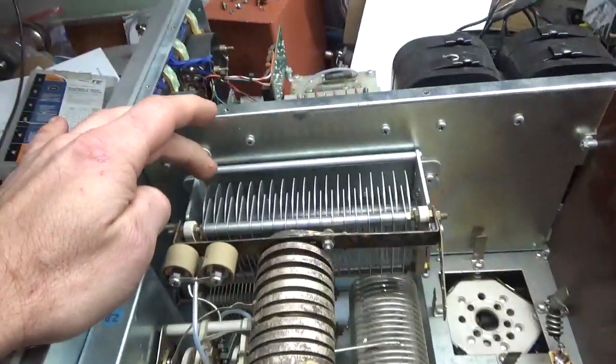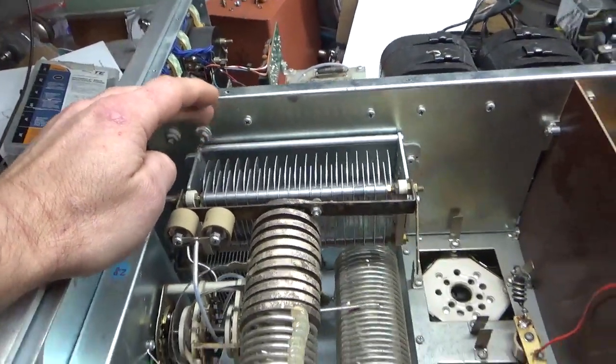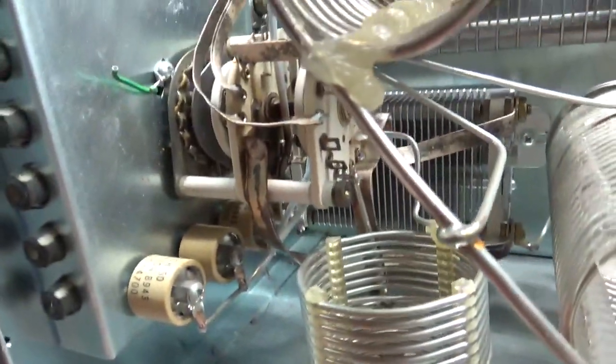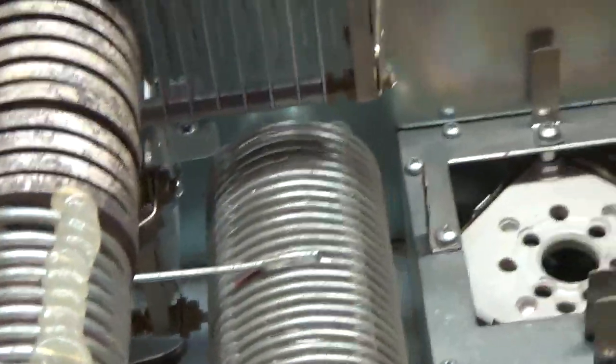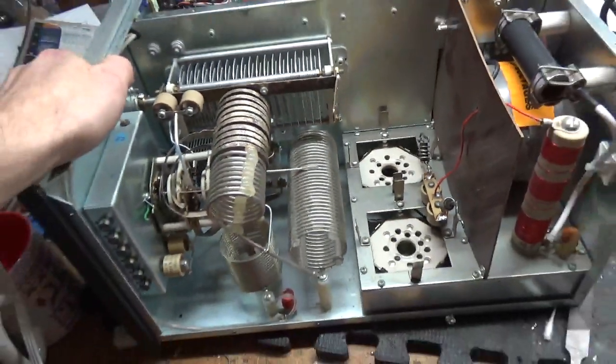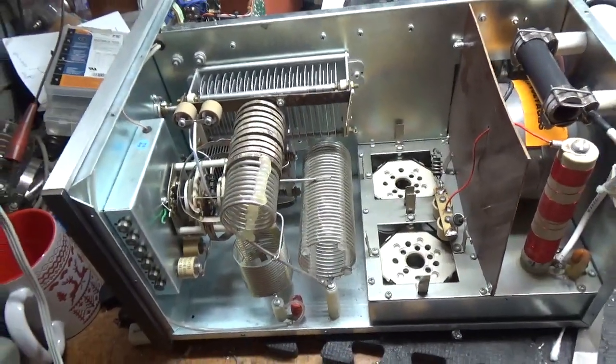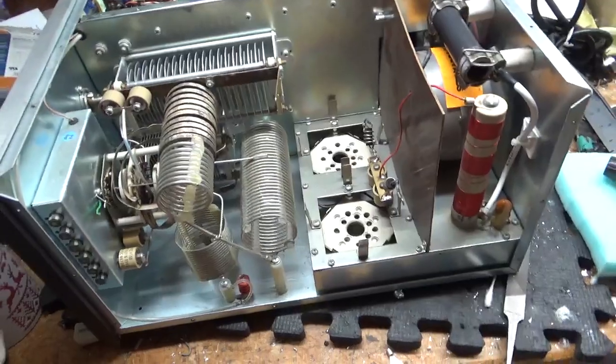There's damage to the plate tuned capacitor. Major catastrophic damage to the output band switch slash rotary switch, so that all has to come out. I'm waiting on parts. It's been killing me here — I have a lot of stuff to do and I'm waiting on parts on multiple amplifiers. I'm getting through things as quick as I can as the parts come in.